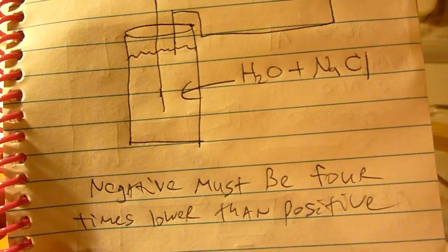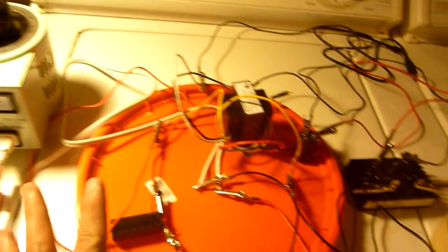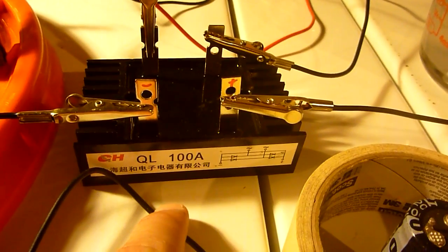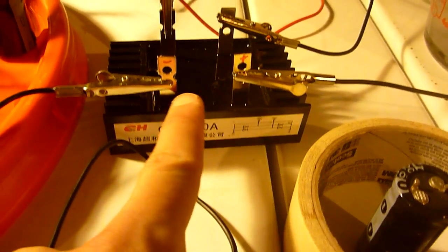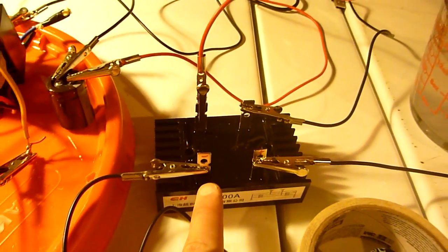The negative must be 4 times slower than the positive. This is a very dangerous experiment, so don't try this at home. This is the bridge rectifier I'm using — it's 100 amps, rated for 1,000 volts.